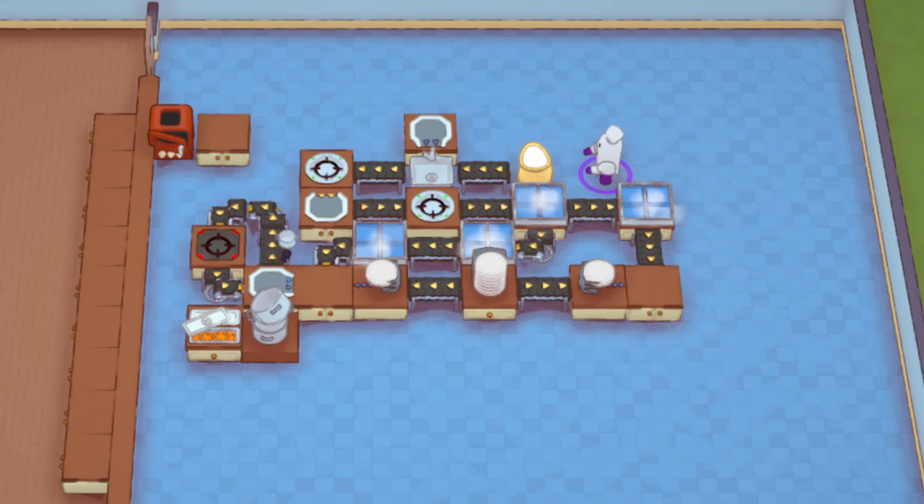I'll show you with my mouse. From this frozen prep station around the back here is my common way to automate toast. You could make this more compact with corner grabbers, but that's not the point of this video. The typical way — which I find is the best way to fully automate toast at least — is: flour first, flowing to a grabber, going to the sink with combiner. The combiner does the wetting action onto the flour to make a dough ball.